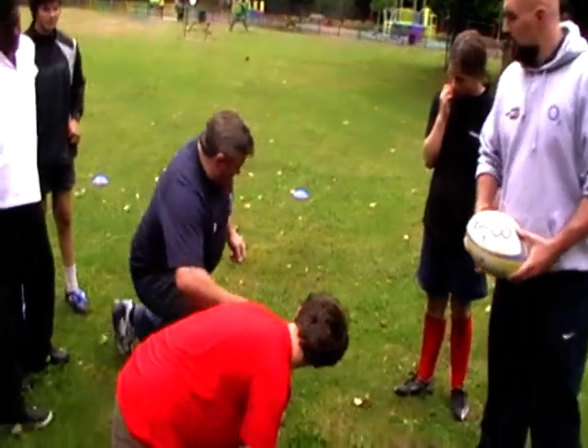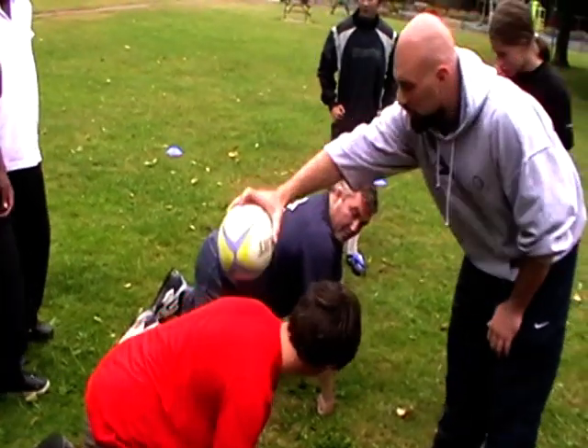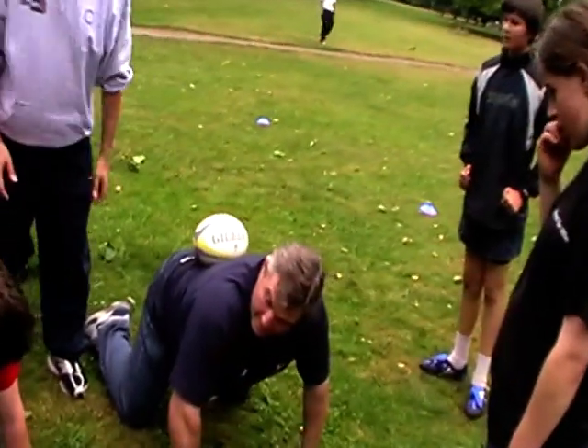If that was me, I was playing like this, it wouldn't be like that. If we see on Charlie's back, put the ball and it rolls off. If we do it on Jason's back, because he's got the strong body position, the ball sits in there nice and neatly.